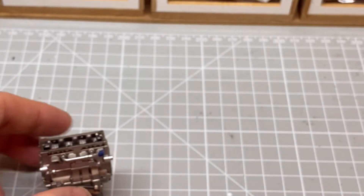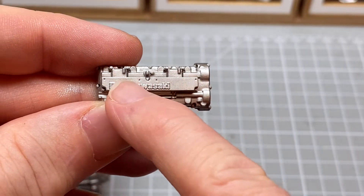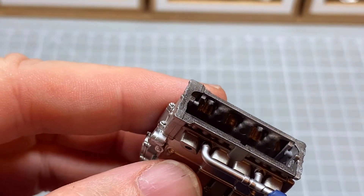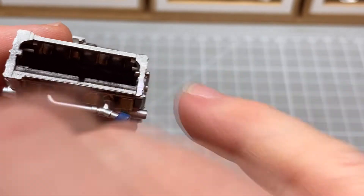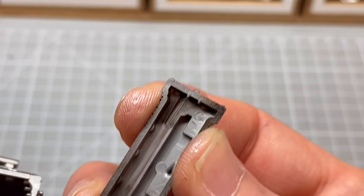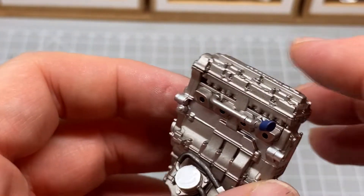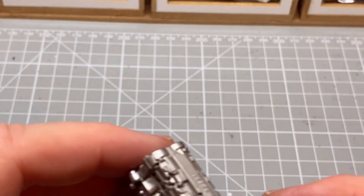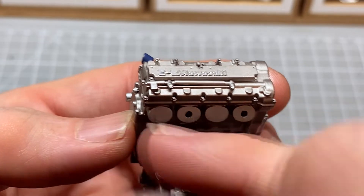And then lastly, on top - the cylinder head cover with Kawasaki - it's picked out in chrome. This has a thick and a thin lug. The spikes are up to the thick, thin gaps on either side, so make sure you get the orientation right. And the last part to go on is this little part which goes across the screw here, with the squarish part on the outside.